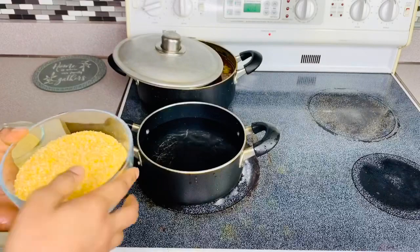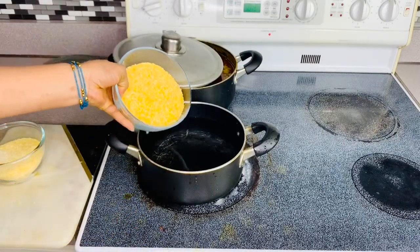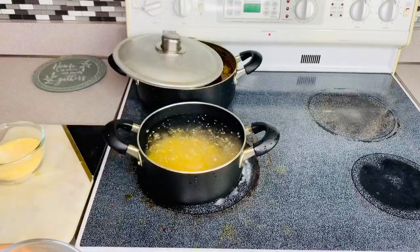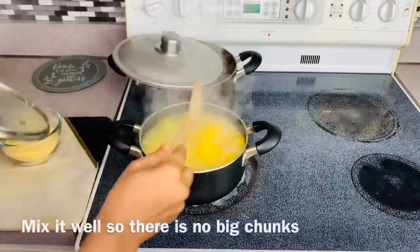I'm just going to put the cornmeal inside, then we bring it to a boil, put the lid down for 20 minutes — okay, after 30 minutes.